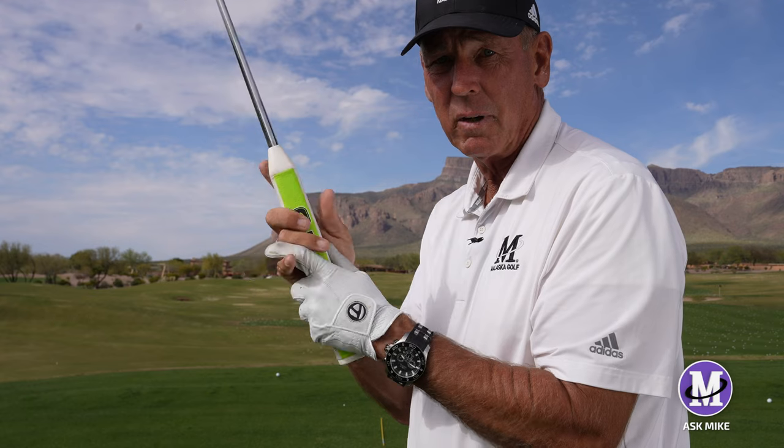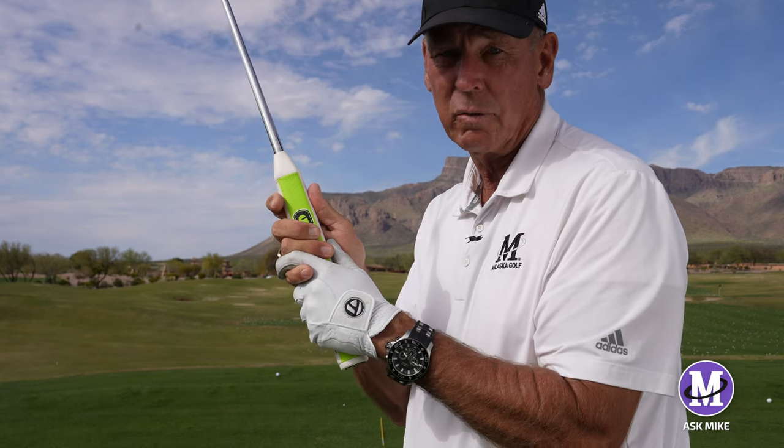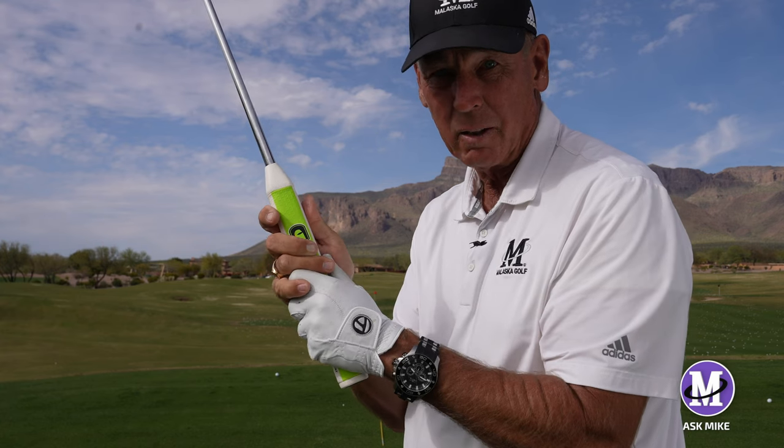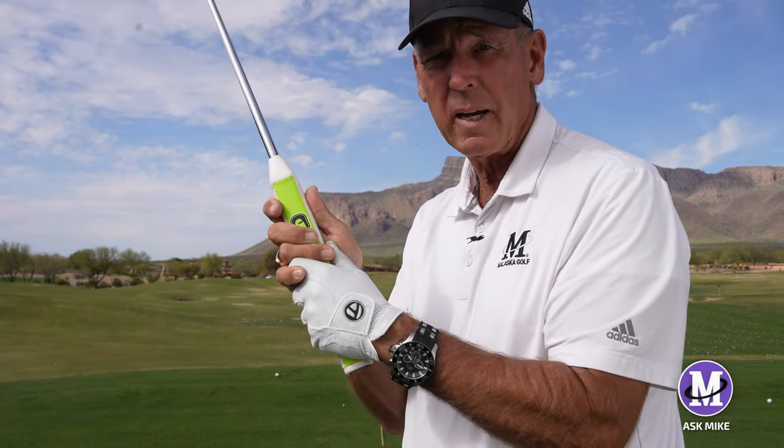Nobody takes it off, and I don't know of anybody that interlocks their fingers — or overlaps maybe like this, but not the little finger overlapping. Hope that helps you with your grip; that stabilizes the putter more.